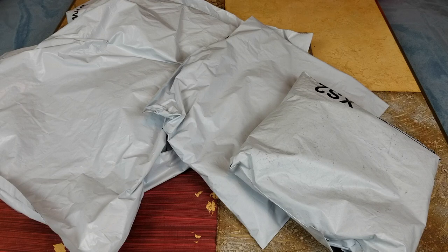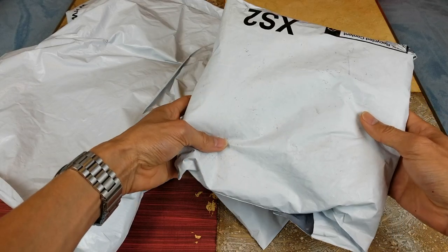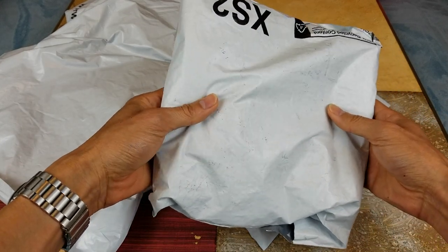Hey YouTube, welcome back guys. Today I'm going to unwrap three packages that my wife got from Kohl's. I'm not sure what she ordered, so this is going to be a surprise unwrapping for me to show you guys at the same time. Let's go ahead and start with the smallest package.